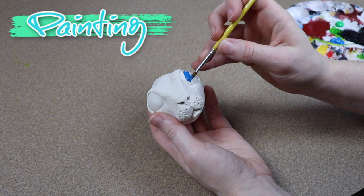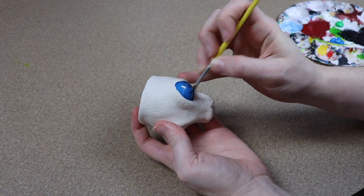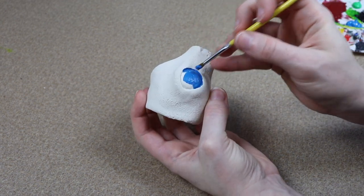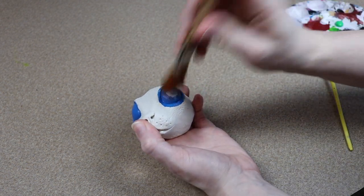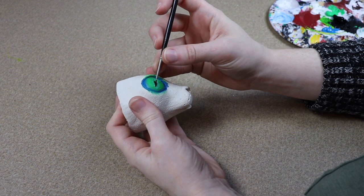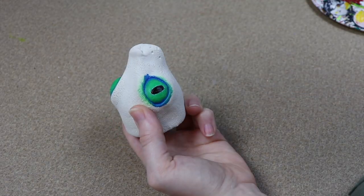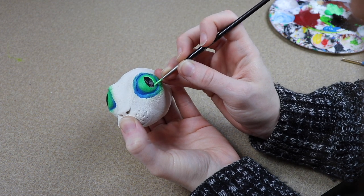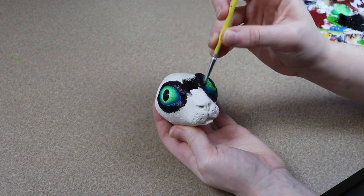Once all our clay pieces have finished baking and cooled to the touch, we can start painting. Because the body is such a dark color, I'm going to do the light colored eyes first. I'm going to lay out some blue as a basic primer for the eyes and then slowly add some green, blending it so it fades from blue to green. Once the eye color is done, I'll add the pupil in a wide oval shape, then add highlights and extra detail. After that, I'm going to primer the rest of the face with black, going around the eyes carefully.